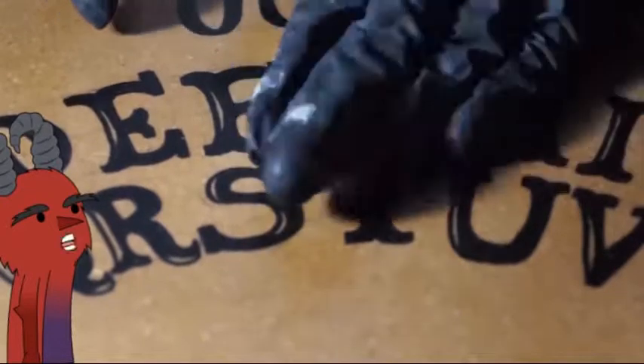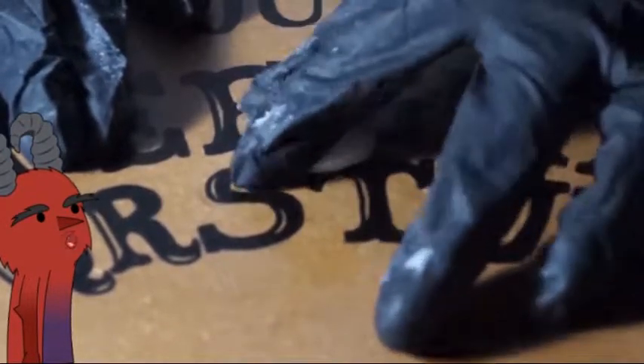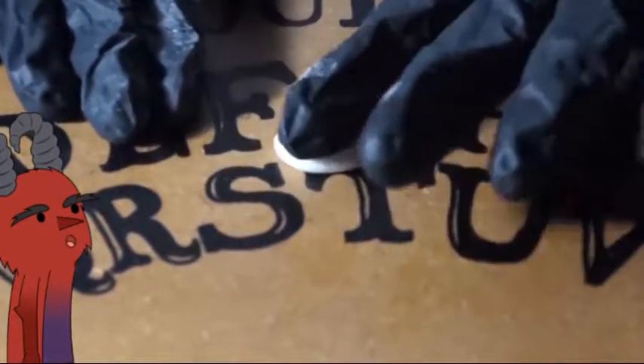Now with another piece of cold porcelain we're gonna make another eye. This one is going to be flat from one side because I'm gonna be using it for another project — a phone case that I will do later in another video. It's very easy: just make a ball, make it flat from one side like I'm showing you, then do the same process as before and let it dry overnight.